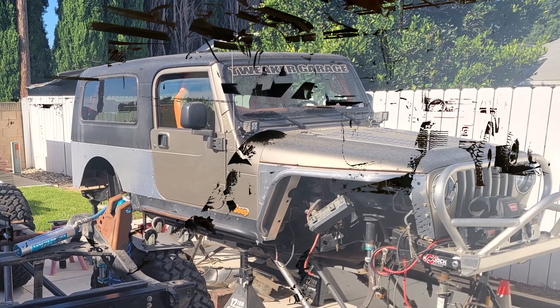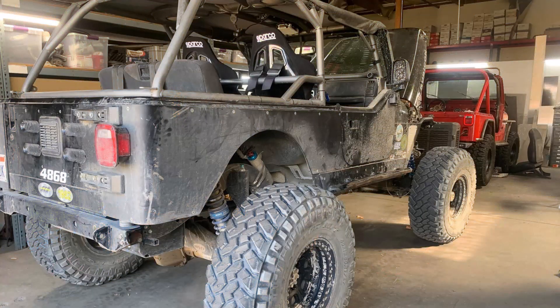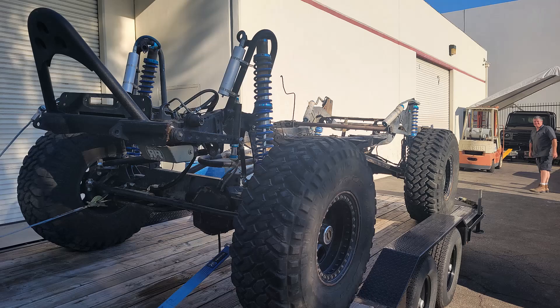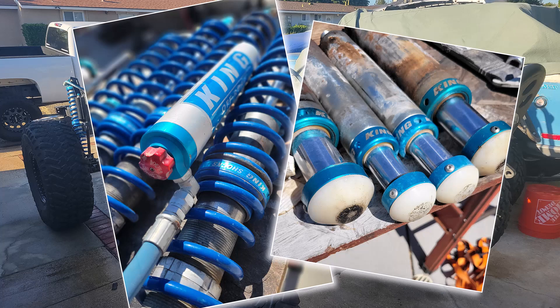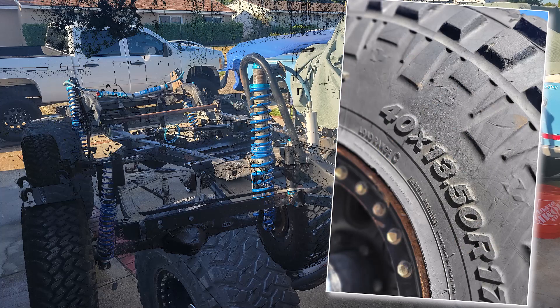We just got the new back half from Genrite. A customer at my son's shop, Mayhem Metalworks, brought in an LJ for a full rework — race chassis, suspension, the whole works — so I was able to buy his rolling chassis for a pretty fair deal. I mostly bought it for the parts: the one-ton axles, King shocks, bump stops, Raceline wheels, and 40-inch tires.